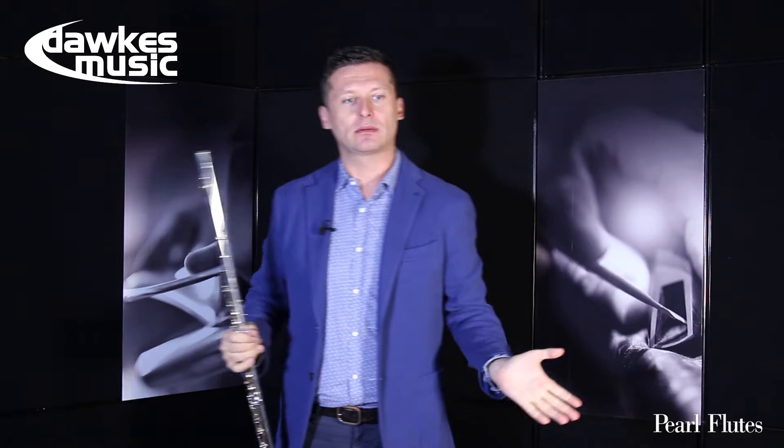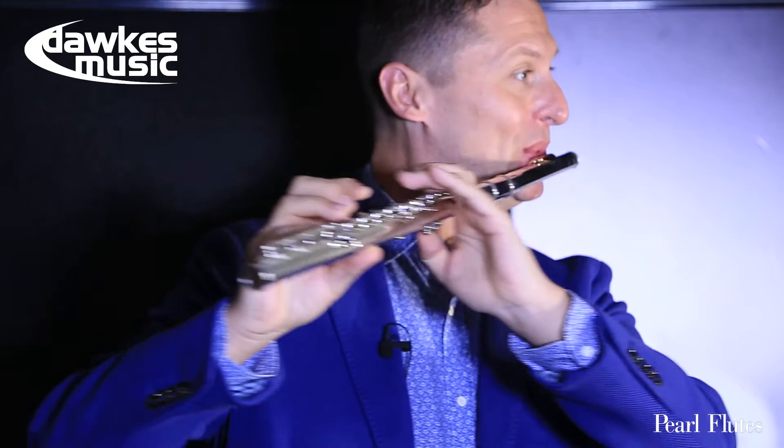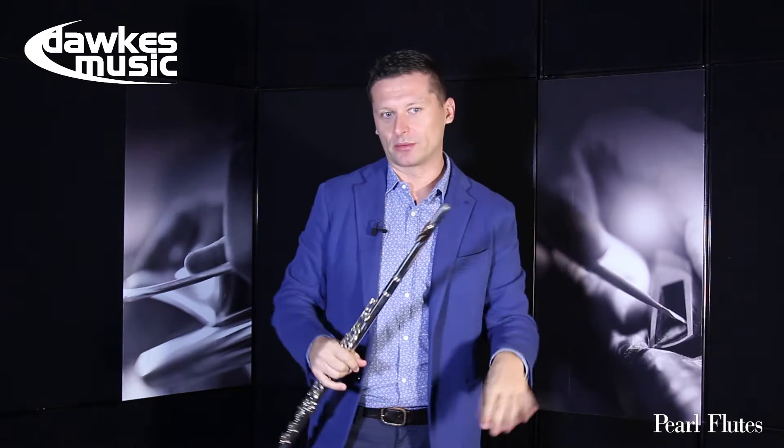Then I can play some music I like or something I'll practice later — let's say a Bach Sonata. And so on, until I feel okay and I'm ready to start doing some serious work.